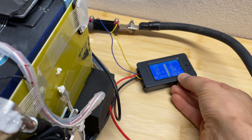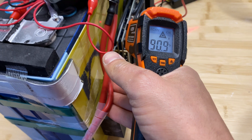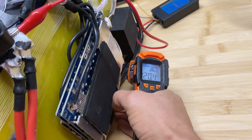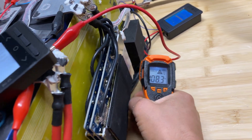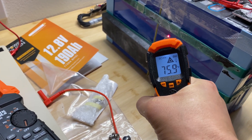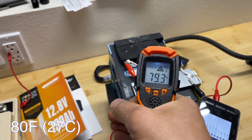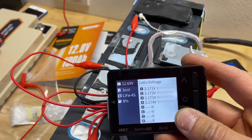After running for 45 minutes, we've drawn 107 amp-hours. Checking temperatures: the BMS is at 120°F, wires are about the same, and the cells are at room temperature — about 80°F on the top cell. The cell voltage difference is only 3 millivolts.